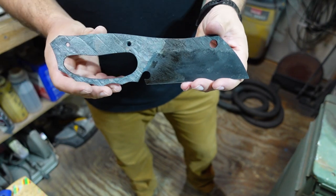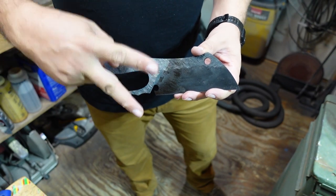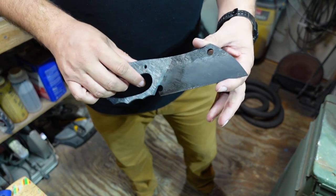Now we can go ahead and toss it in the oven and temper it. We are going to do 375 degrees for 2 hours. So let's go ahead and get that part done.